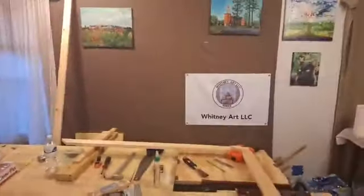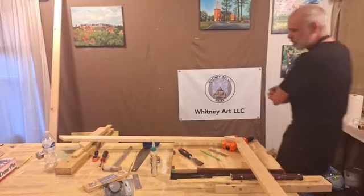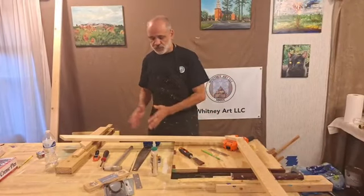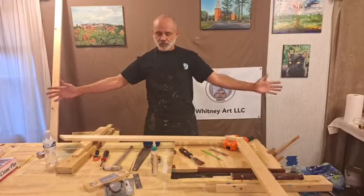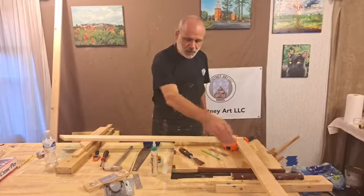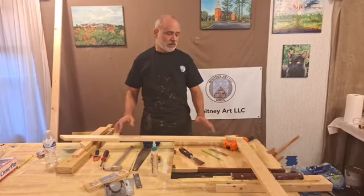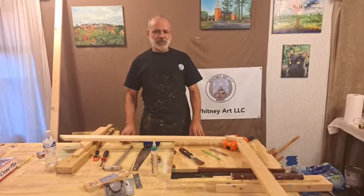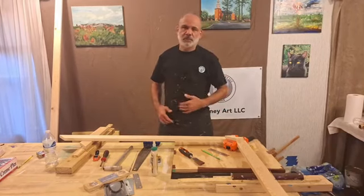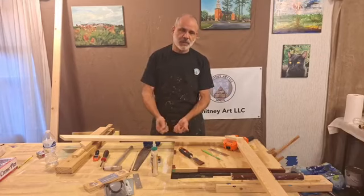I hope that gives you enough information to understand the process of how I make the stretcher boards for very large canvases. These are very, very sturdy and I don't need to put all that extra wood in there because this really holds amazingly well. The only disadvantage — which really isn't a disadvantage — is there are no stretcher tabs, but you don't really need them. With a canvas like this you'd just take all the staples out, re-stretch it, and you're good to go.